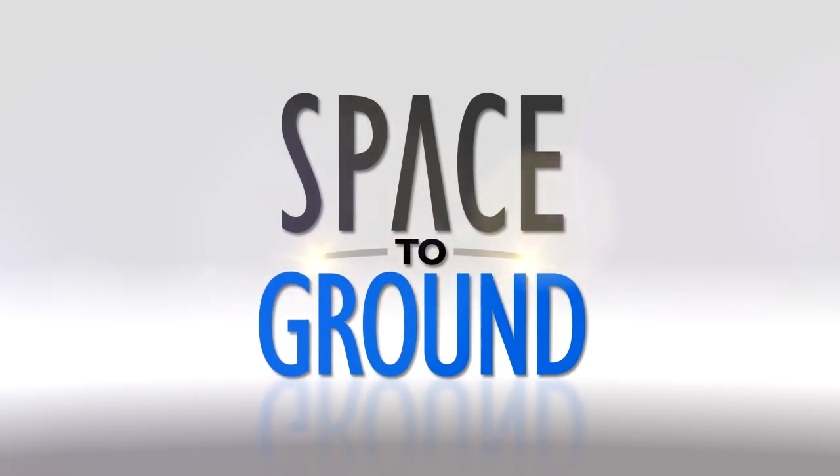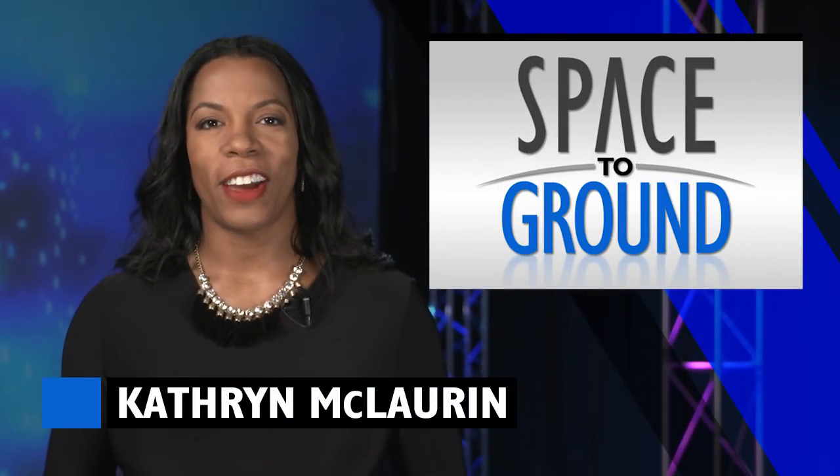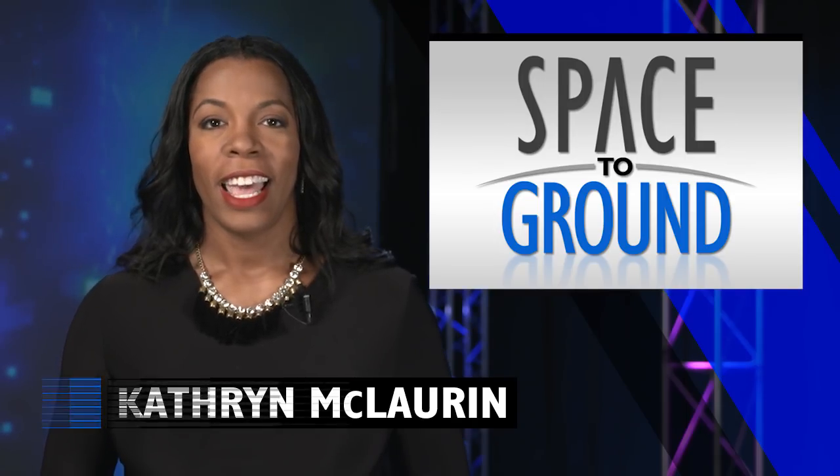Houston Station on Space to Ground. Welcome to Space to Ground. I'm Katherine McLaurin. In addition to continuing research, the crew welcomed some new equipment to Station this week.